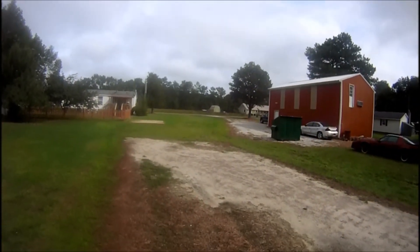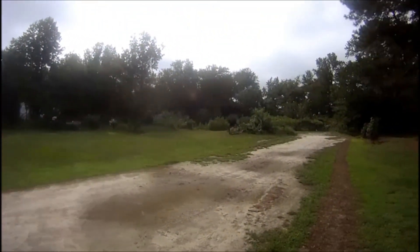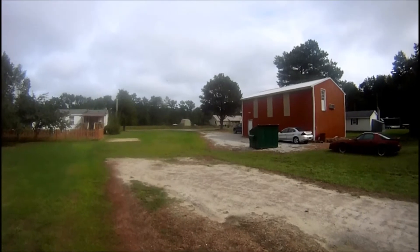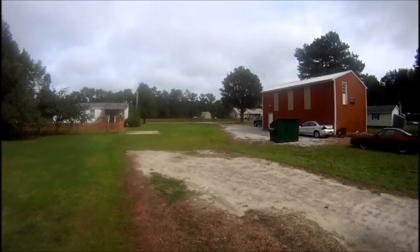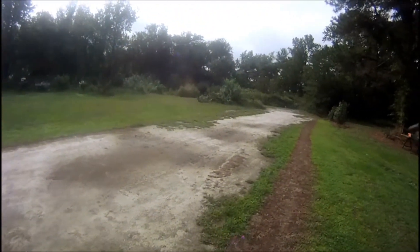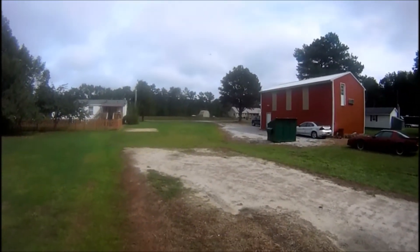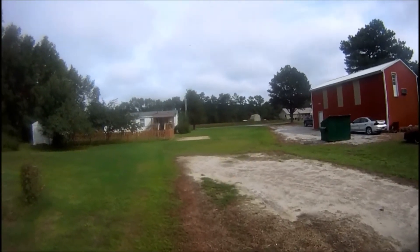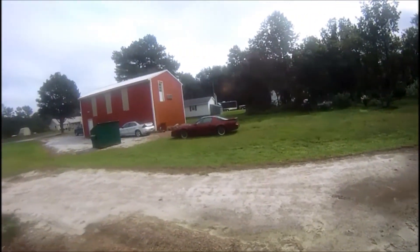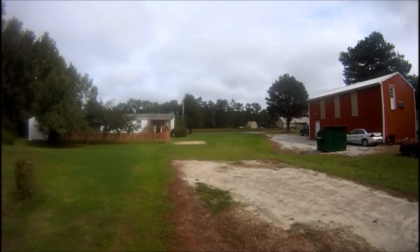For a backyard flyer, I don't have much room here and it's just great for this. You can see the wind just picking up, but she's fun — very quick. The servos are on the wing for the ailerons, which I like a lot. It seems to give her a lot of throws, and you can also slow her down some.